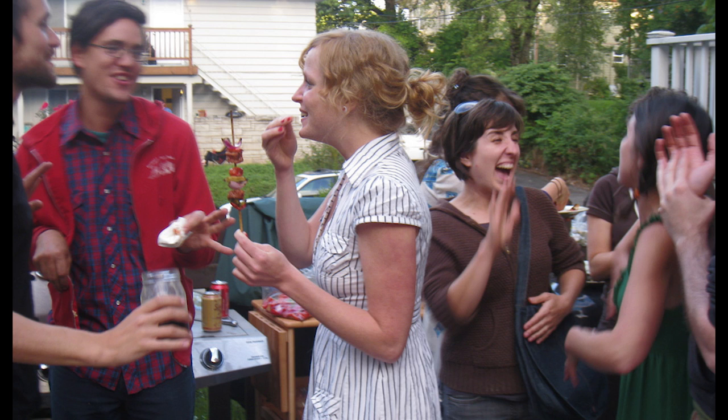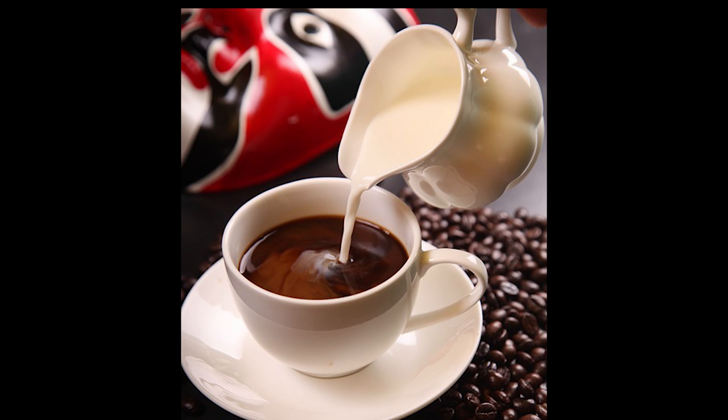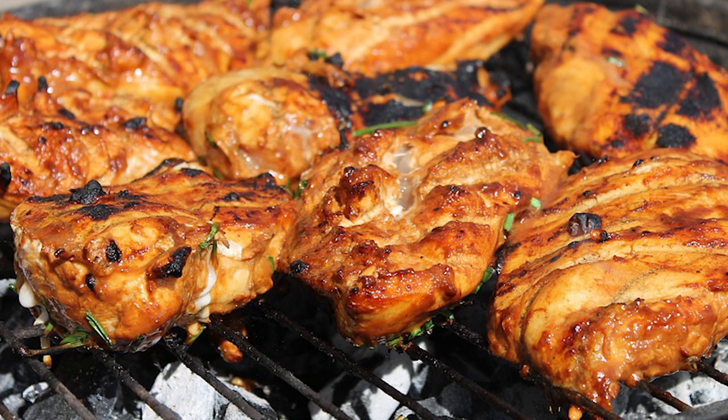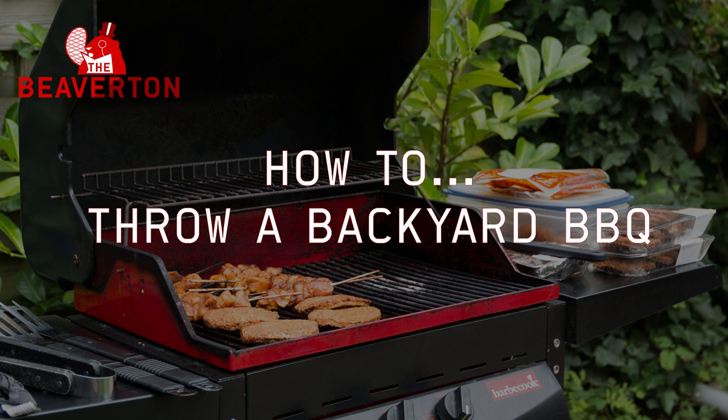Your guests will probably stay later than you want. In order to get them to leave, use subtle cues like serving coffee, hitting them with the leftover meat, or throwing hot coals at them. And now you know how to throw a backyard barbecue. Thank you.